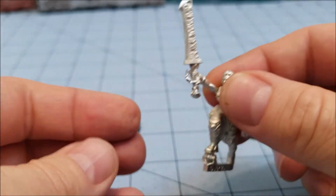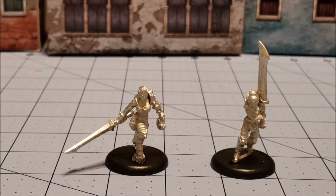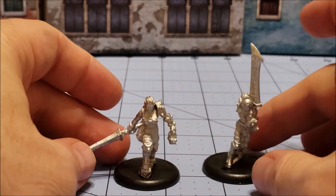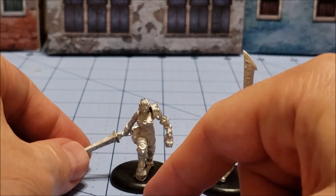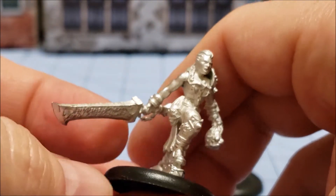After a teeny tiny bit of work, our Doom Reaver ladies are all finished up. Literally all I did was stick her on the base and glue her arms in. She reminds me of one of the male Doom Reaver models, though I'm not sure why — I don't think there's any with this actual pose.